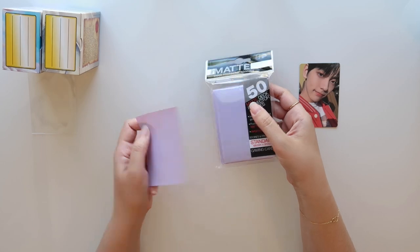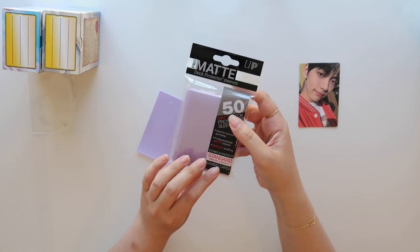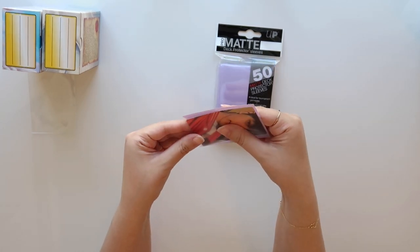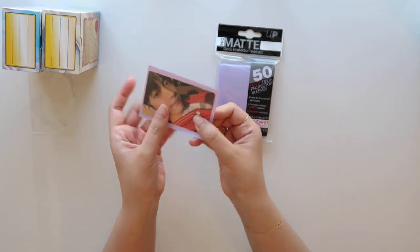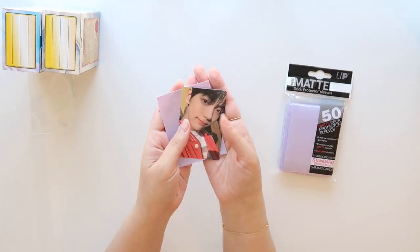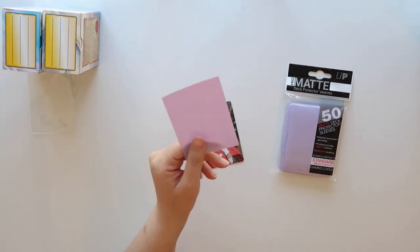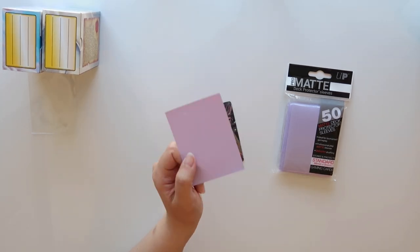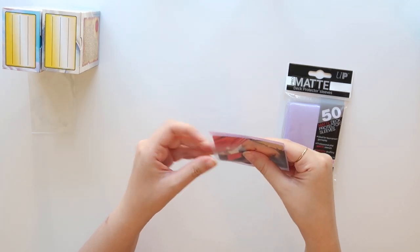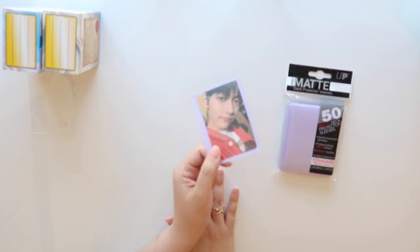I also want to talk about Ultra Pro — another brand a lot of people like to use for photo cards. These ones that I have are 66 by 91 millimeters. They fit photo cards just fine. I only have lilac, but they do have clear ones as well. They come in white and assorted colors — I got these off of Amazon but they're also on eBay. The biggest deal breaker for some people is that their logo is actually on the front, on the clear part, not on the back. So if you get a sleeve with a solid back, the logo is going to be on the front, and once you put a photo card in there, that little dot is going to show up on your photo card.